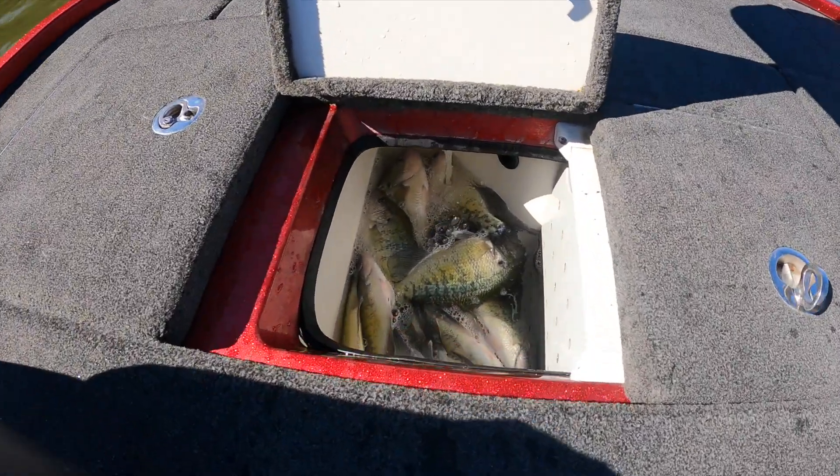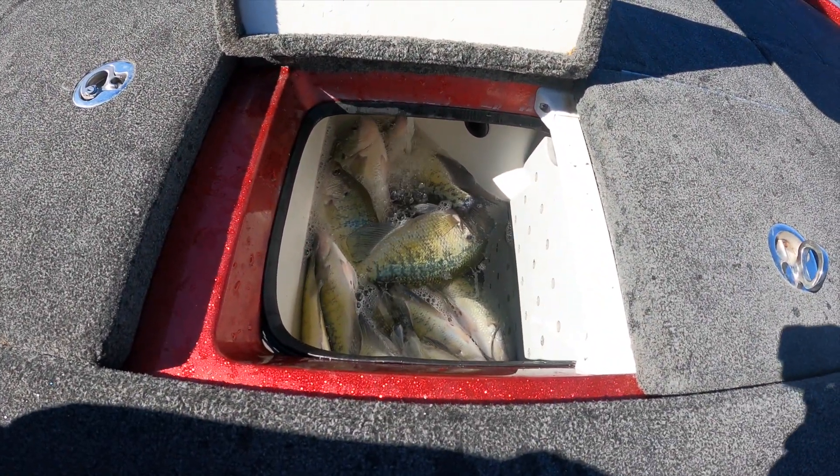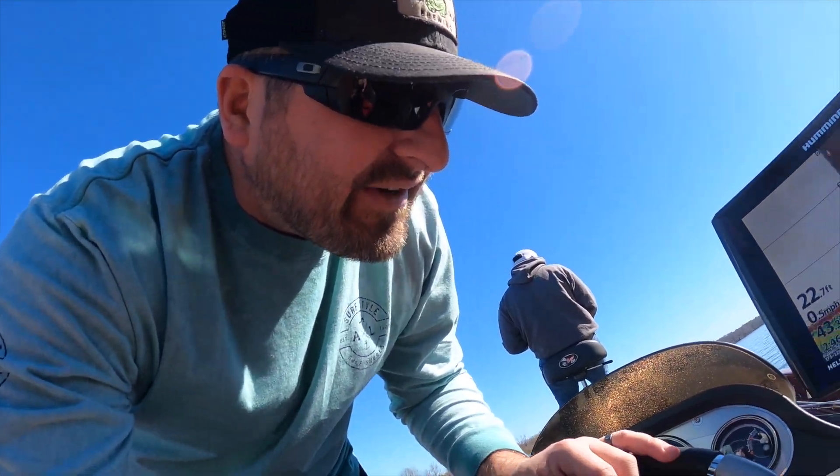What's going on everybody, and welcome back today for another crappie fishing episode. We're in the new boat, still trying to figure out the live well here. I can't get it to fill up all the way, and I can't get it to recirculate. So if y'all are Ranger owners, let me know how to do this because I can't figure it out.